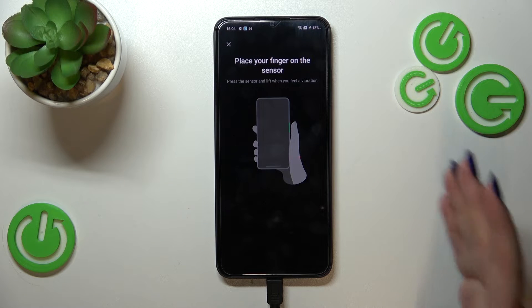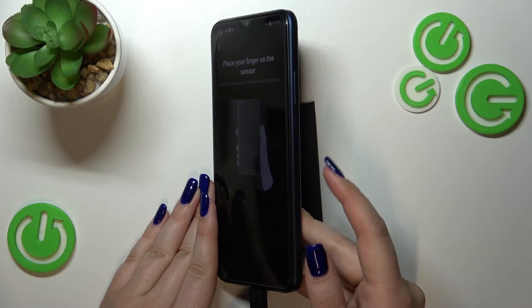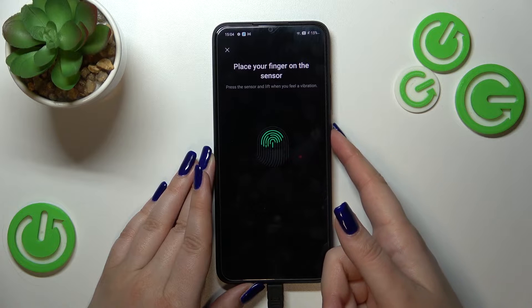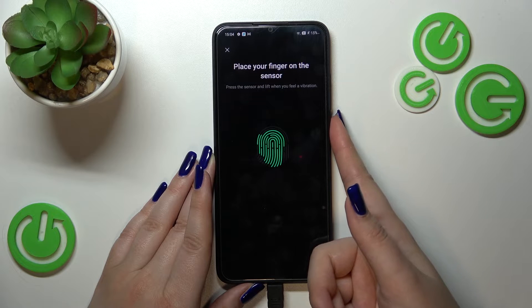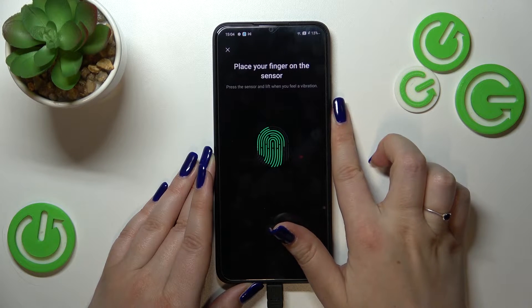Now we can start adding our fingerprint. We have to put our finger on the sensor, which is located on the power button on the side of this device. We have to do it multiple times in order to add our fingerprint fully, so try to catch every corner for better recognition.